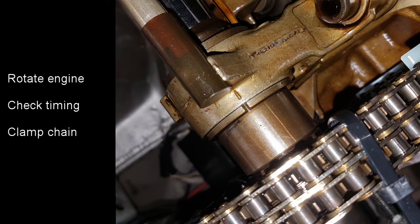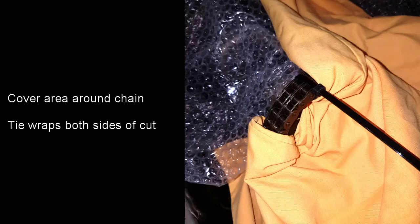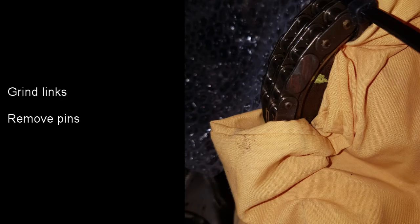Then the chain is clamped to the sprocket using tie wraps, so that we can remove the link to fit the new chain. All of the exposed engine parts are covered up — in this case I use some bubble wrap and an old sheet. Then make sure there's a tie wrap either side of where the link is going to be cut, at which point we then need to cut the link. I did this using an angle grinder. Then once the edges have been ground off the pins can be pushed out.